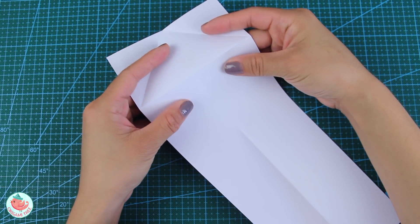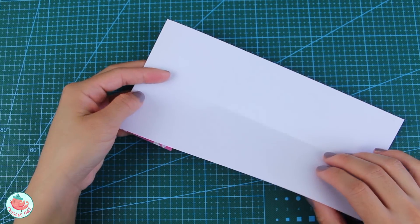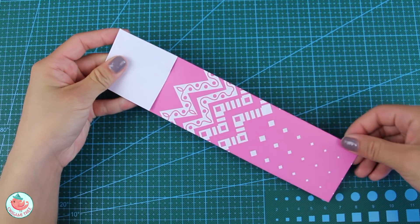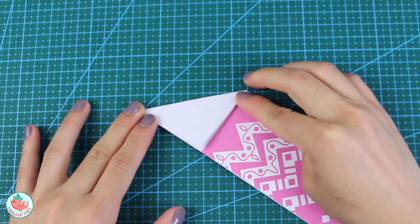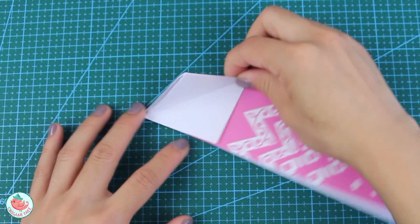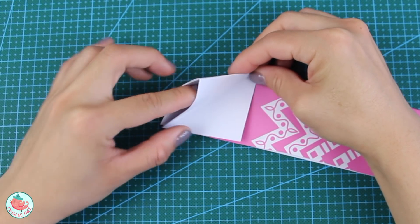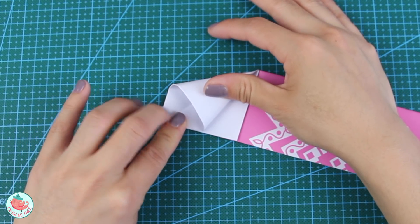Next, refold the crease made earlier backwards so that it creates a mountain fold, then fold the entire thing in half along the long horizontal crease. At the very top, fold diagonally along the pre-existing crease, then unfold slightly — there should be an opening at the left side. Stick your finger in there and flatten it with your right hand to create a squash fold.